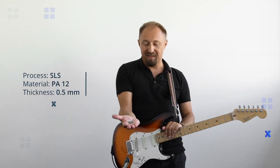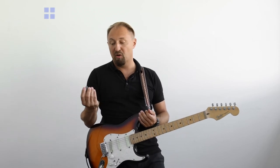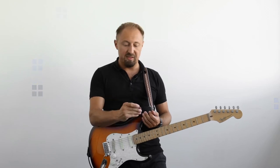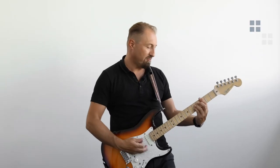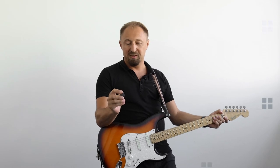Here we have the SLS at 0.5 mm. We would not recommend printing 0.5 mm wall thickness in SLS — you can see how the surface looks, it doesn't come out proper. PA12 is really still flexible even at the not-recommended wall thickness of 0.5 mm. It deforms, stays at some point, and comes back slowly.